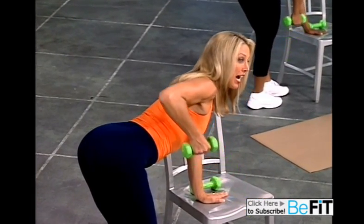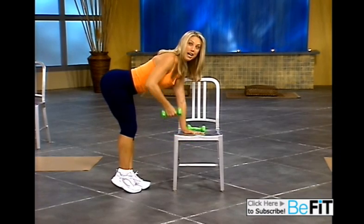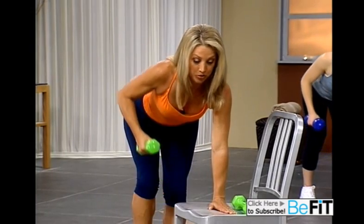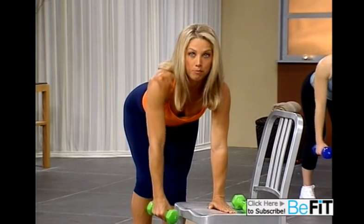Now just take your time. You could have three-pound weights, five pounds, eight pounds — whatever intensity you would choose. Lift, it's all your own options.